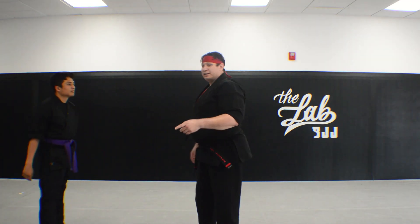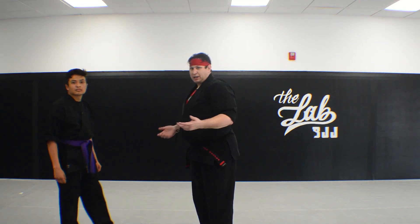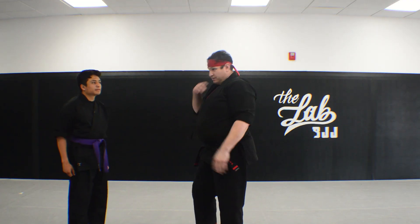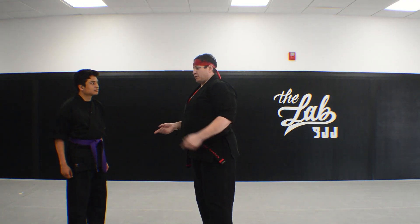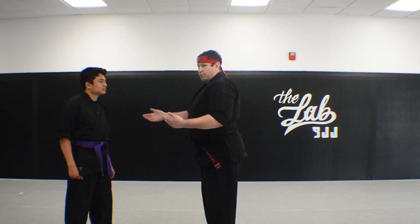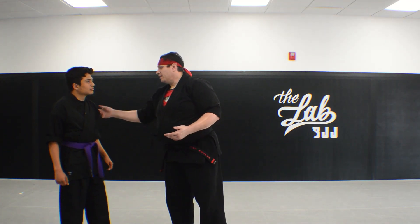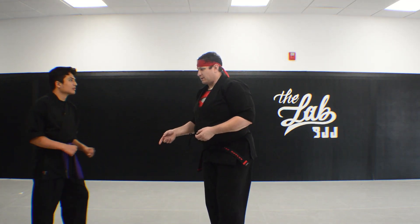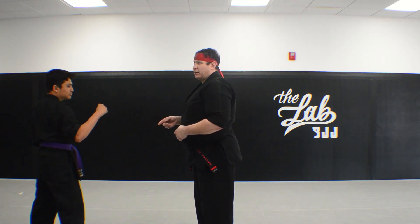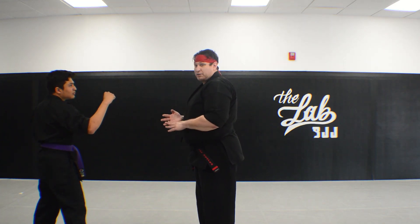I'm going to throw one more technique in here for this week, and that'll be it until next week because we have a lot of techniques to go through in the system. In the next part I'll actually show you how to get into groundwork from these techniques. So we'll start with the basic one again — he's going to get in the southpaw stance to step through with the left punch. This one is sword of destruction. My bad — first one was delayed sword, second one was alternating maces, this is sword of destruction.